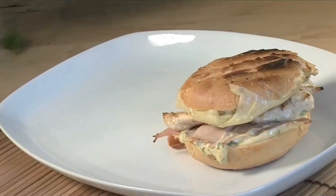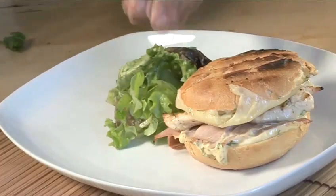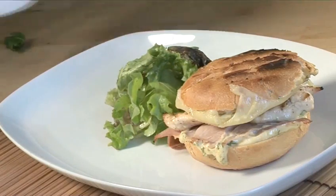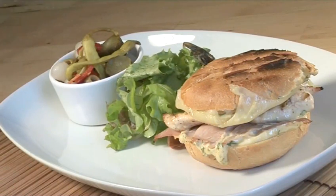Hello and welcome to Videojug. We're going to show you how to make a traditional Cuban sandwich — a delicious combination of pork and barbecued chicken with Swiss cheese, all stuffed into a white roll.